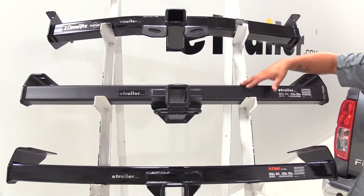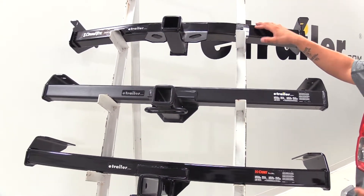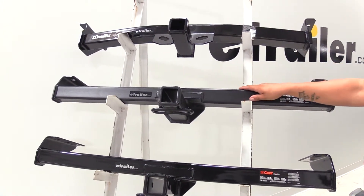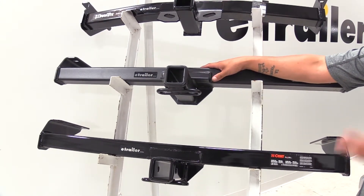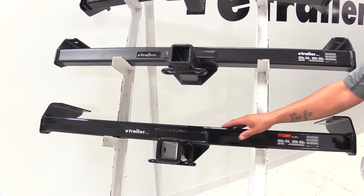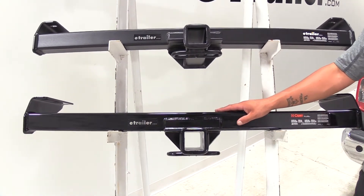The last major difference is going to be appearance. Our DrawTite is going to have somewhat of an in-between flat and gloss — kind of a semi-gloss finish. Our eTrailer hitch is going to have a carbide, almost flat black finish, which blends in nicely with all the plastic that's typically on our trucks. And then at the bottom you're going to have the Curt, with a really high-gloss black finish, which is typical of most hitches.